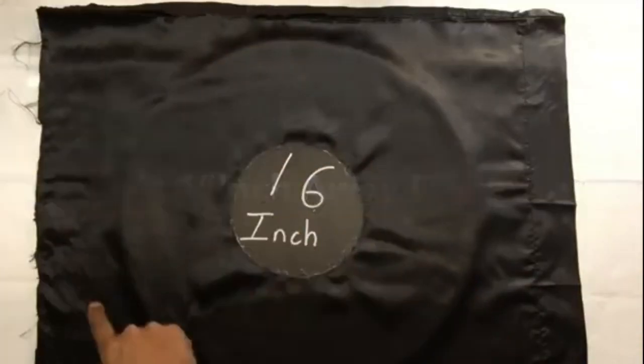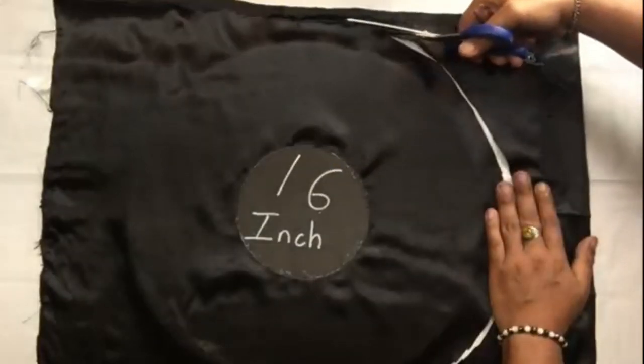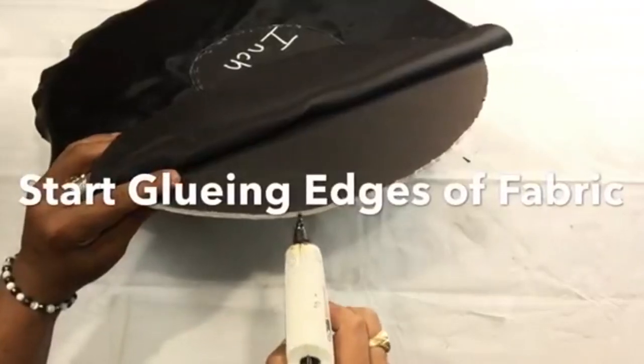Next I started cutting the fabric going around one inch away from the foam board. Once I was done, I flipped it over and started gluing the fabric around the edges.